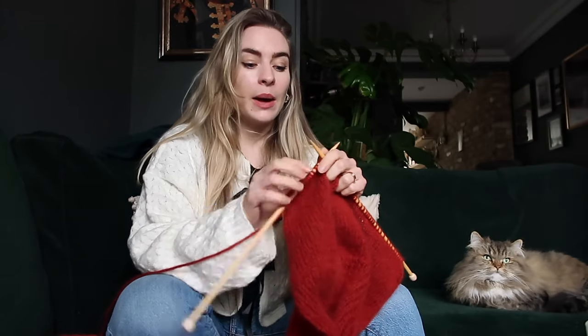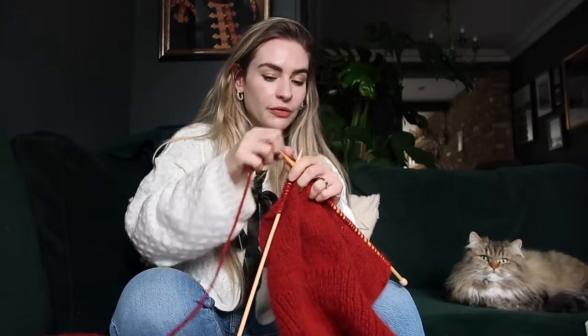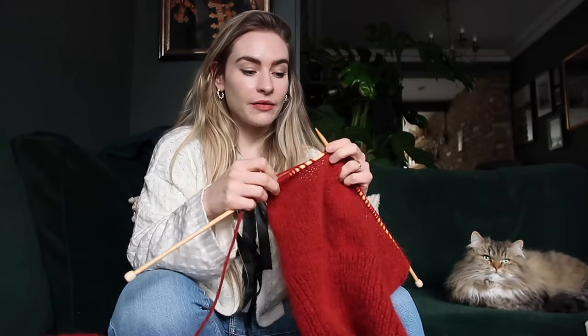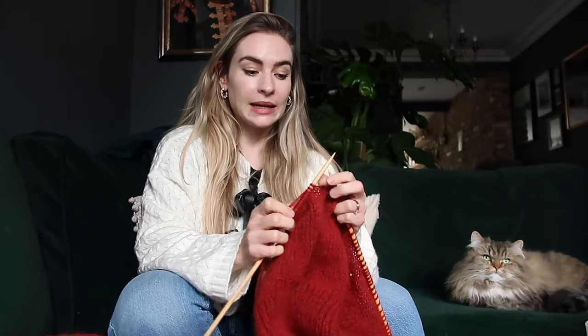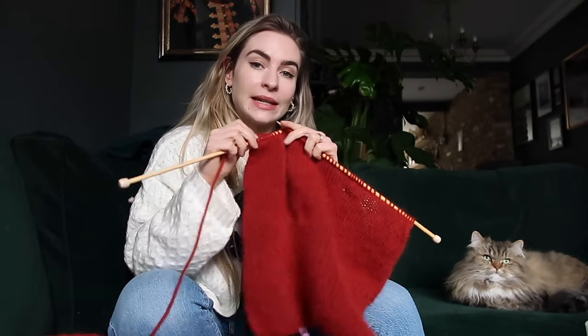If you didn't watch my first knitting vlog — I'll link that down below — but basically in that video I learned how to purl, how to stitch, how to cast on, how to cast off, and I made my first ever scarf. At the end of that vlog I showed you what I wanted to make next, and one of those things was a sleeveless jumper.